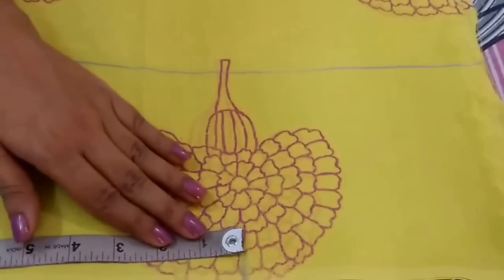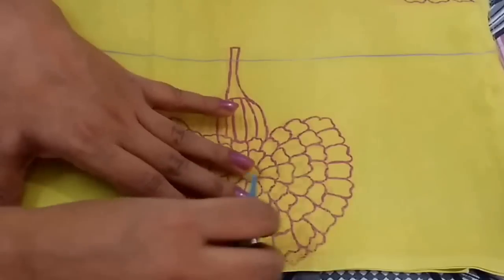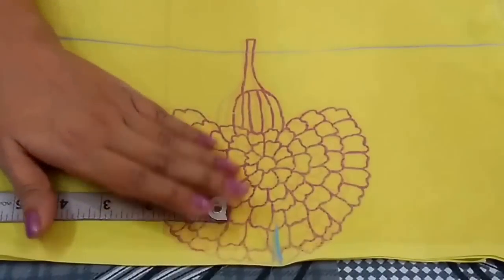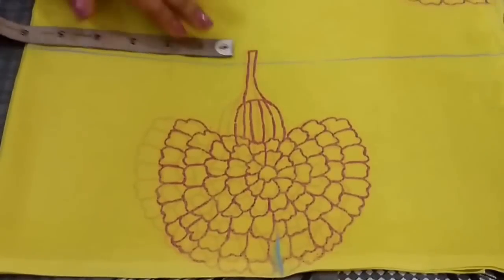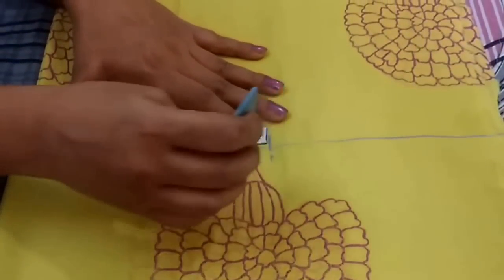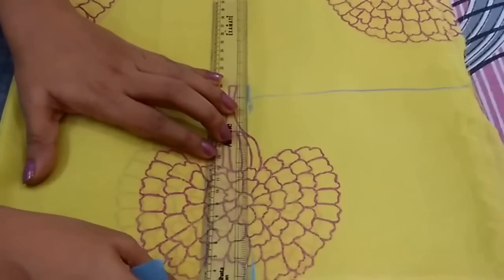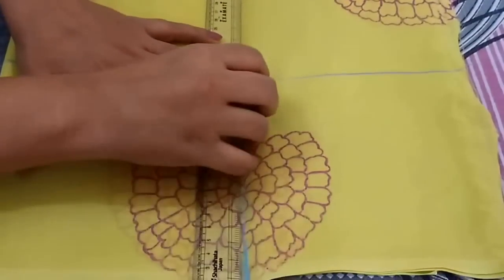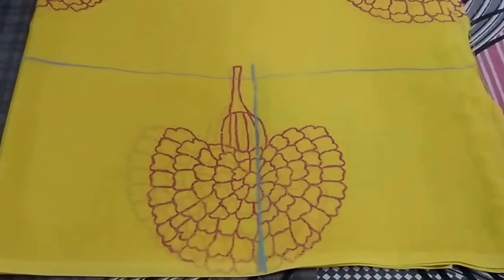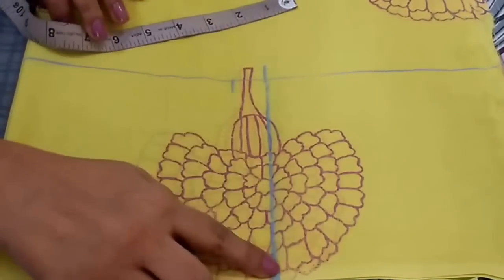Shoulder measurement is half of your shoulder measurement. In my measurement shoulder is 13.5 inch, so half of it is 6.75. I will mark a point at 6.75 inch and the same point on the bust line too. Now I will join these points. From this point go 1 inch inwards and mark the point, and now join these points too.